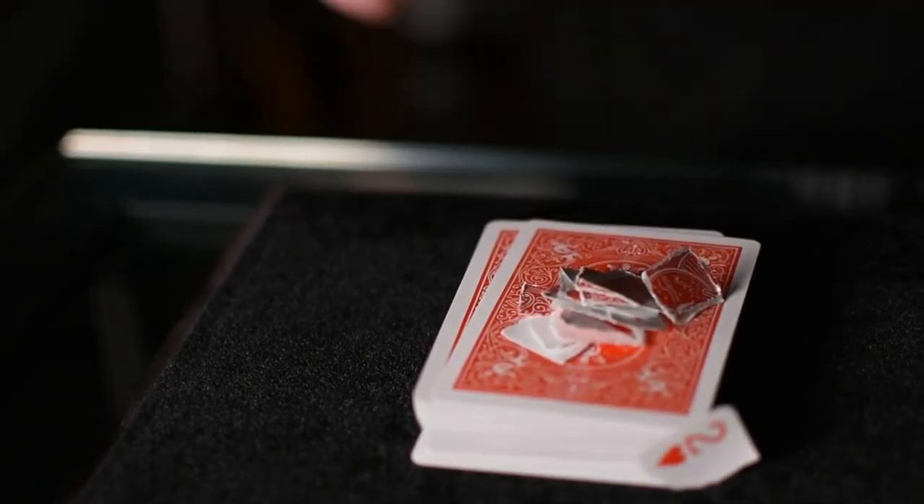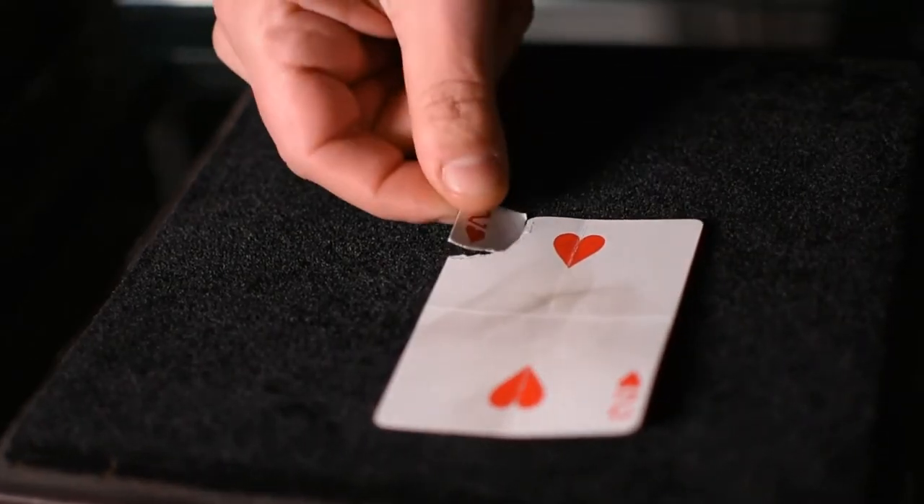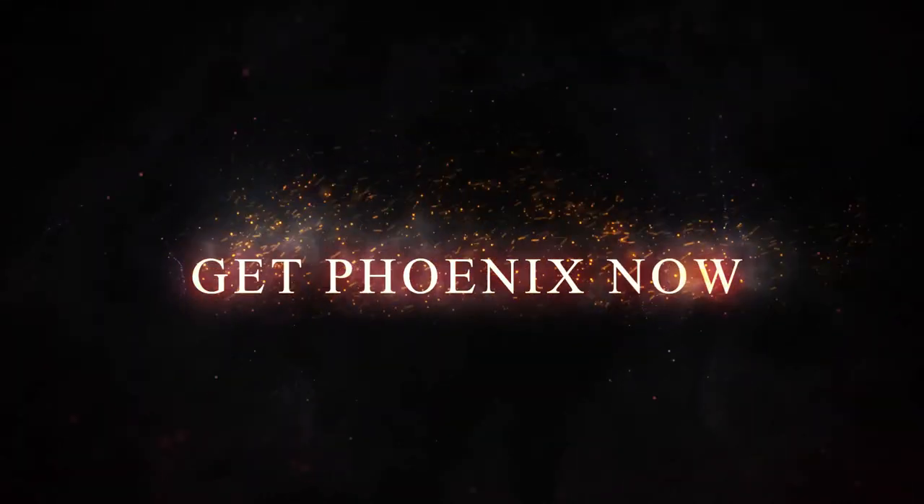This is Phoenix. 100% safe, extremely visual, easy to perform, and completely examinable. Get Phoenix now.